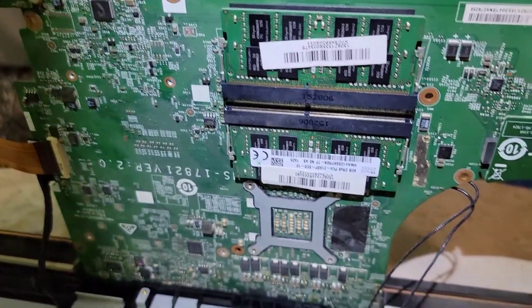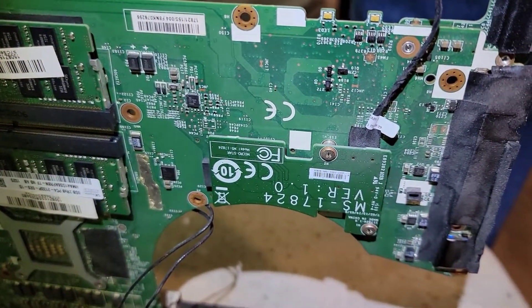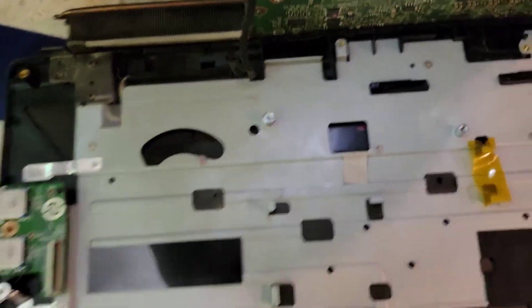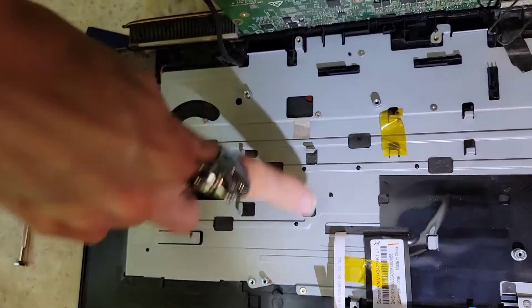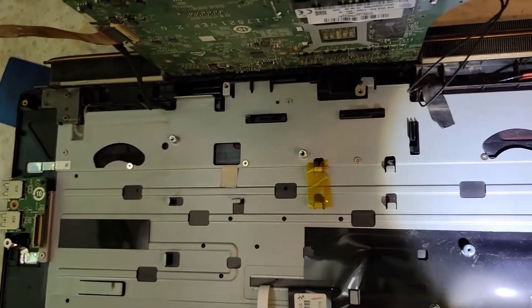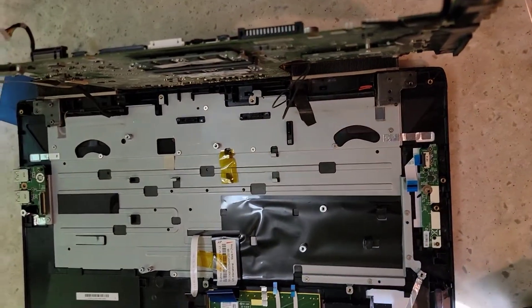There are the serial numbers and everything for all these parts. Version 1.0 motherboard, so I have to replace that. But the keyboard is under here, so we're almost there. Just a few more screws and I think we'll be in.